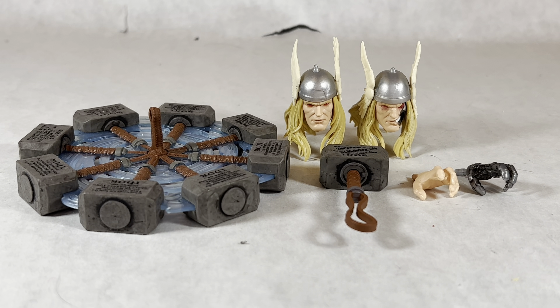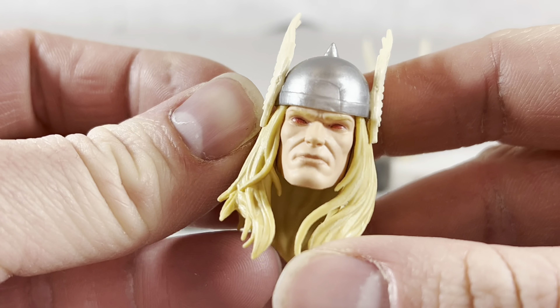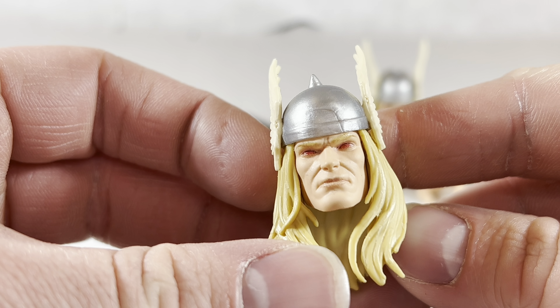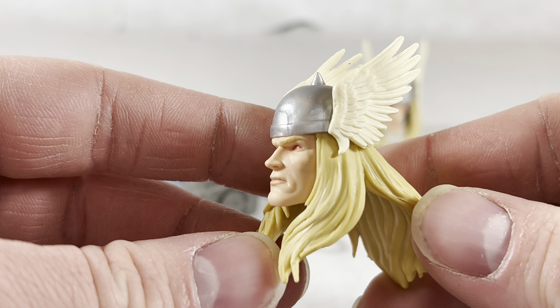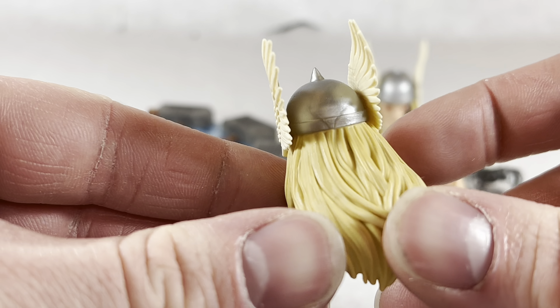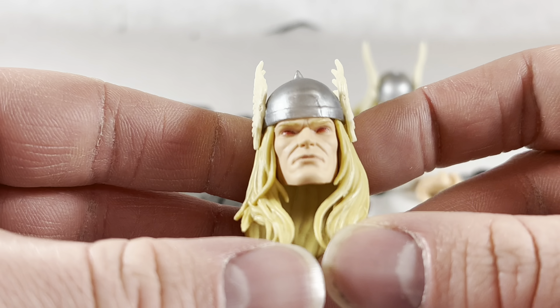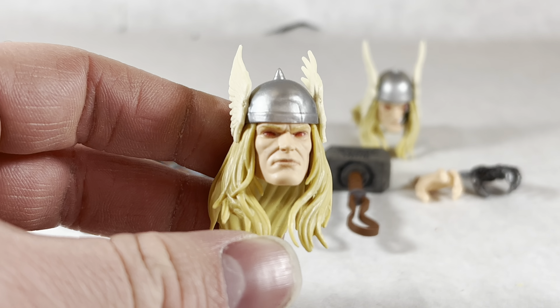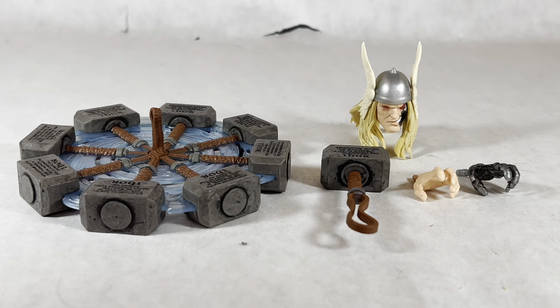Getting into the accessories included with this figure, it does come with some head sculpts. This first head sculpt I think is boring — it's literally just Thor with red eyes. I understand this is the classic look for Ragnarok, it's just Thor with the red eyes, because it's a robot that turns out to be evil, but honestly the red eyes just make it look like he's high on something.